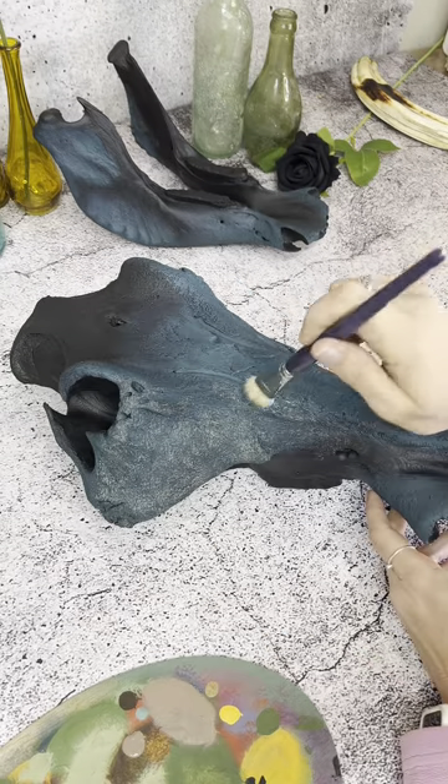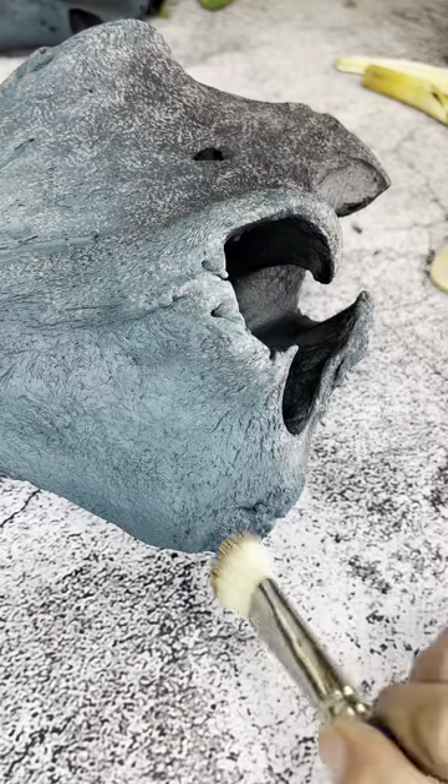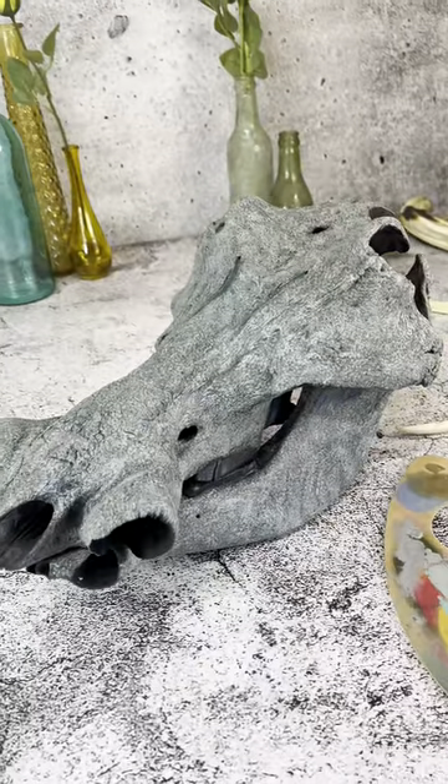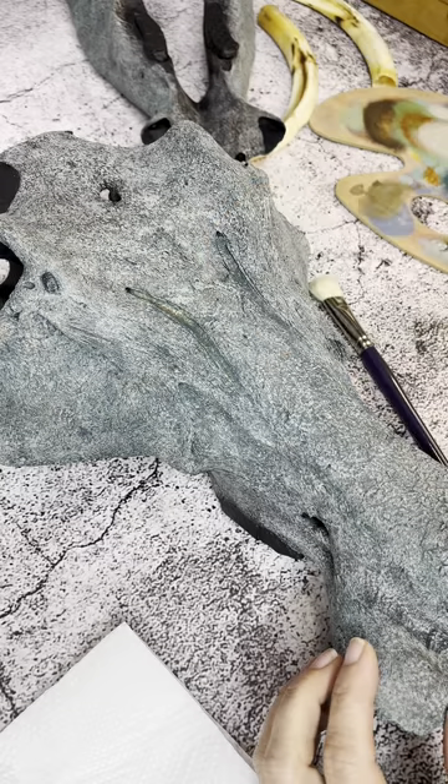Here you can see I started adding the lighter colors and it kind of looked all right until I was done and I really didn't like the look of it at all.